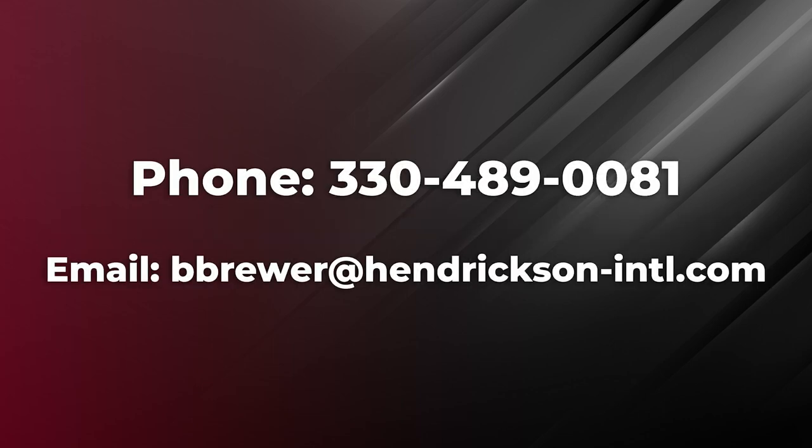For any questions on suspension damping, please feel free to reach out to me. I'd be happy to answer your questions. Thanks for watching. Until next time.